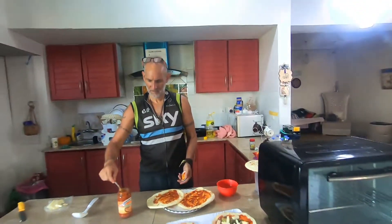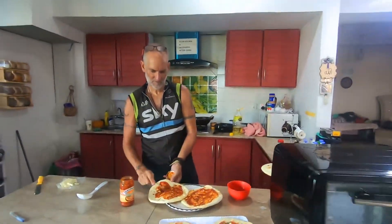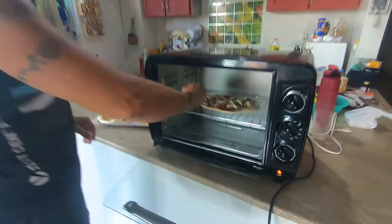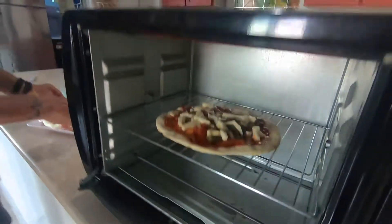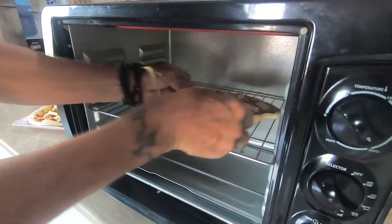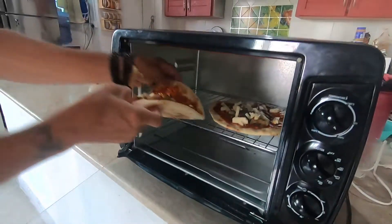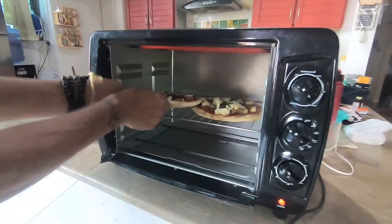We will show you once our pizza is ready — how it looks and how it tastes. Here our pizza goes inside the oven. One is enough; the second one might overlap but it's okay.